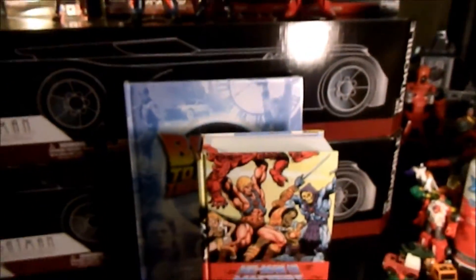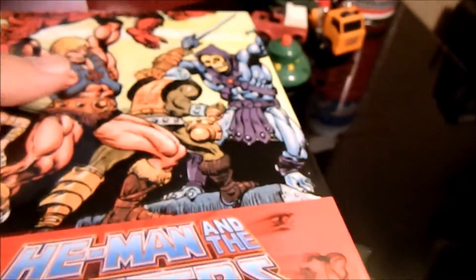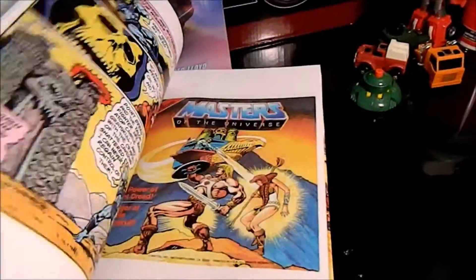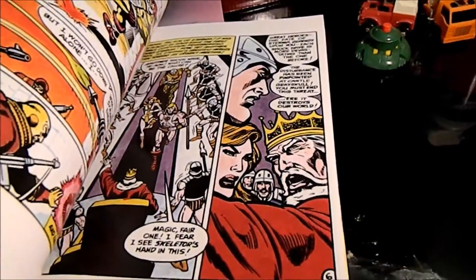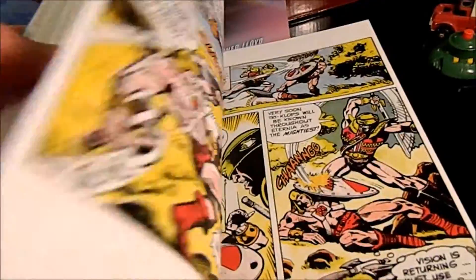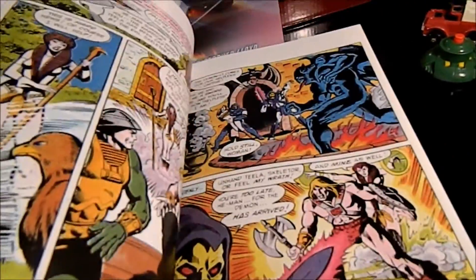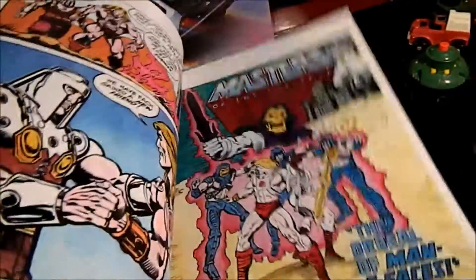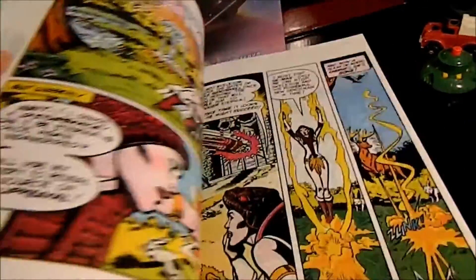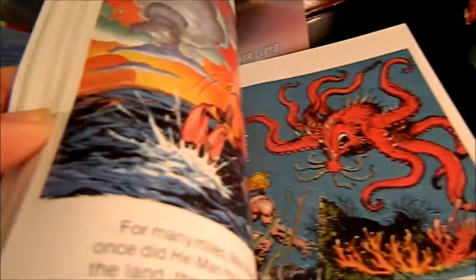Looking through the He-Man mini comic collection — based on the mini comics released with the first figures — you can see the art is all blown up, which is really cool. It shows oddities like the blonde Teela, whereas in the cartoons and toy she's redheaded. There's also a totally red Beast Man in here, which is one of the exclusives coming up for Power-Con in June 2016. There are a lot of different figure variations, like the comic two-pack Worm Man — that's where he came from, the mini comics.